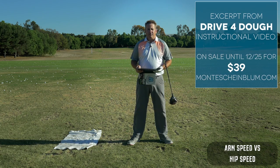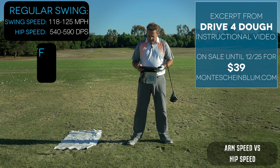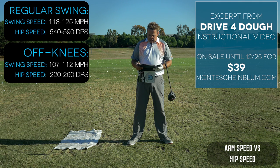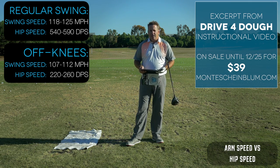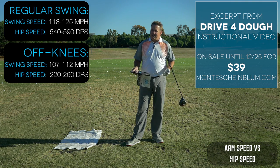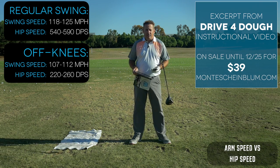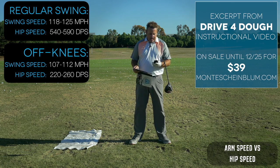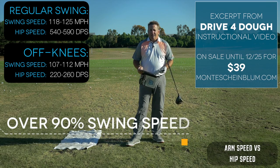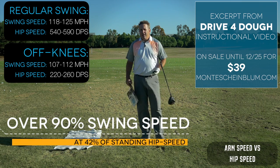The range of drives off my feet was between 118 and 125 miles per hour, and off my knees between 107 and 112 miles per hour. So there's about a 10 mile per hour difference — less than 10 percent. Whereas hip speed off my feet was 540–590 degrees per second, and on my knees I was between 220 and 260 degrees per second. My hip speed was less than half what it was standing up, yet I only had about a 10 percent loss in club head speed.